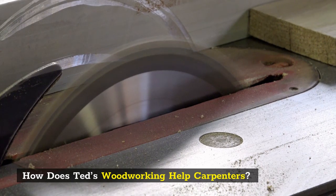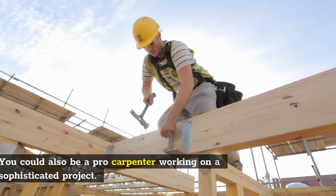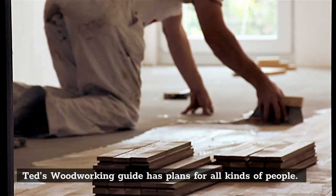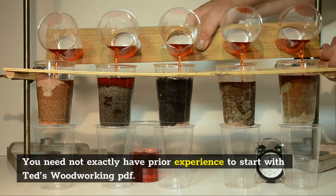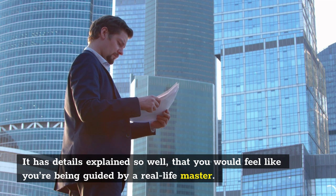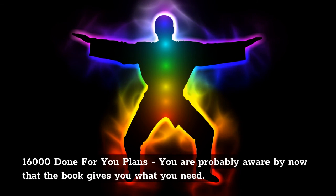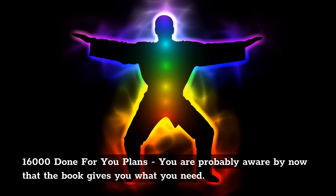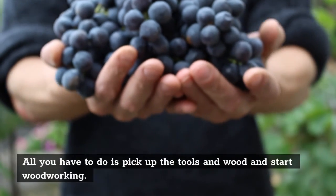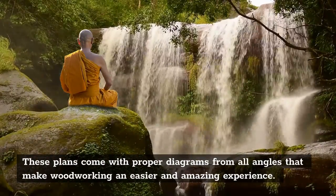How does TED's Woodworking help carpenters? Be it you are an amateur trying to build a small kennel or stool, or a pro carpenter working on a sophisticated project, TED's Woodworking Guide has plans for all kinds of people. You need not have any prior experience to start with TED's Woodworking PDF. It has details explained so well that you would feel like you're being guided by a real-life master. What is inside TED's Woodworking Guide? 16,000 done-for-you plans — all you have to do is pick up the tools and wood and start woodworking. These plans come with proper diagrams from all angles that make woodworking an easier and amazing experience.